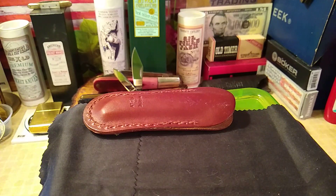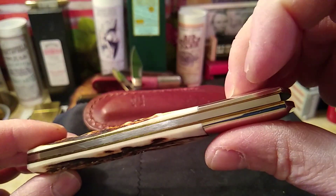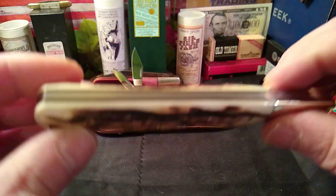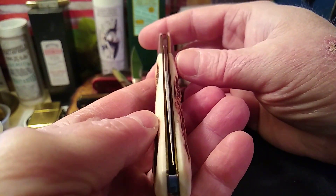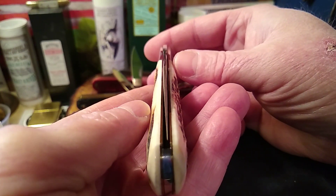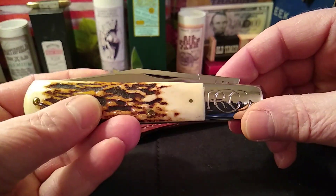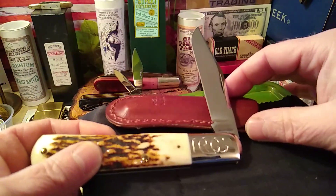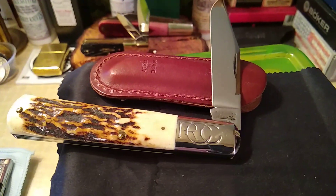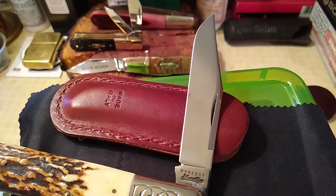Let's clean it up and check for some fit and finish. Start with the back — slight gap up in the front here, no big deal. But all in all, pretty solid. Blades peek to the right a little bit — it's not a big deal on these longer blades. And let's see what we finally got: half stop. Robeson Sure Edge USA. Massive long clip point.